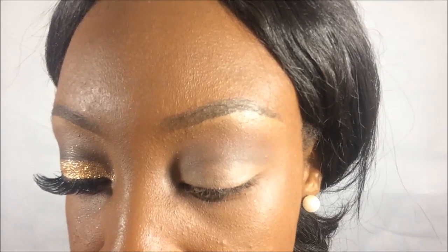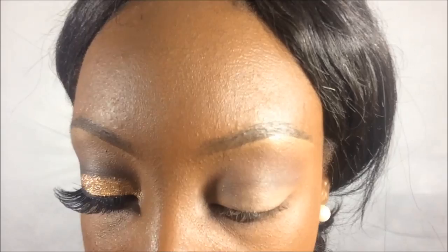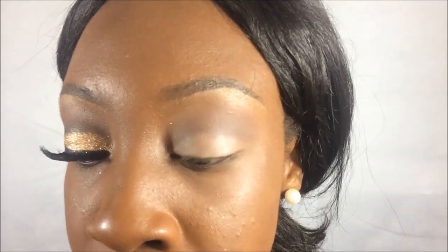I'm going to be taking this Urban Decay Glitter Eye Gel in Heavy Metal and I'm just going to put way too much on my hand. This is going to act as a glitter adhesive for the gold glitter that comes on next.